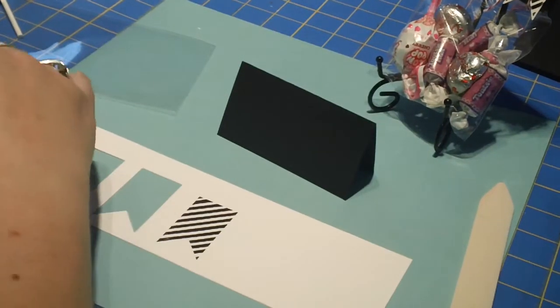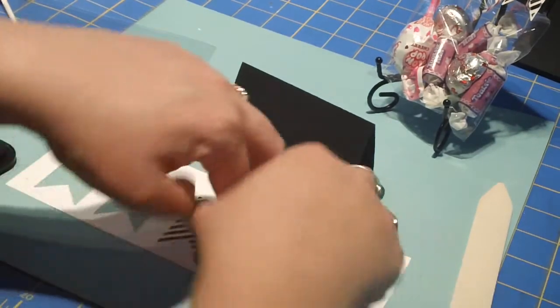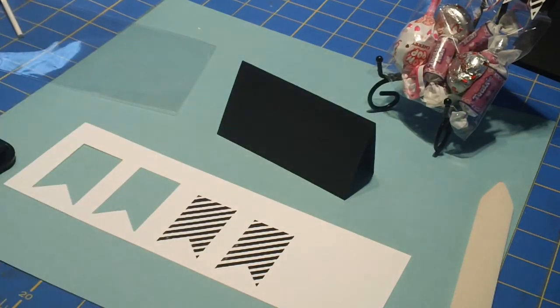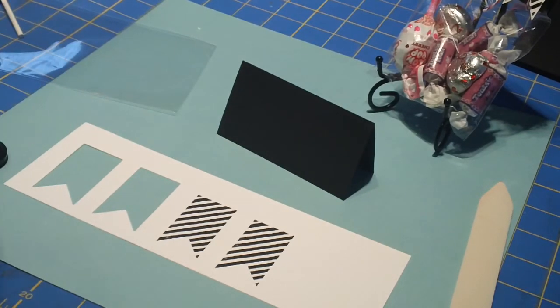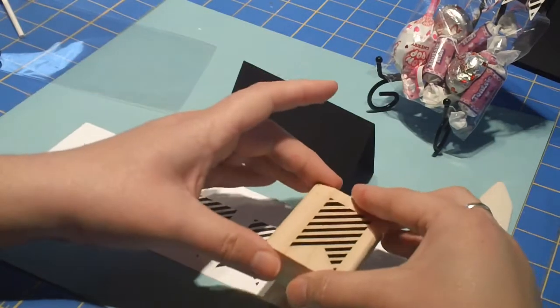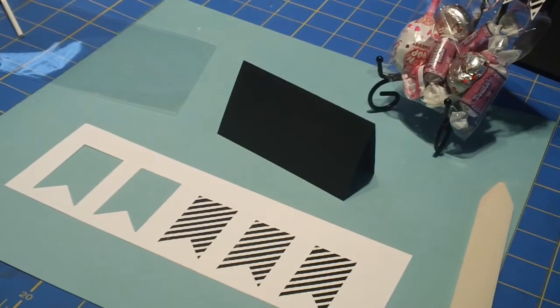Looks like my stamp is dirty — it happens. I'm grabbing a baby wipe to clean it off. What's funny is you probably can't even see it from there, but Miss Piggy here is going to stamp it again. You have to be careful not to dry your stamps on paper towels because you get little fuzzies. Okay, there we go, I'm much happier with that.